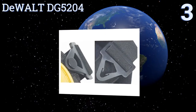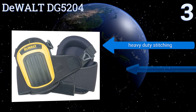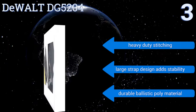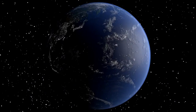Nearing the top of our list at number three, the DeWalt DG5204 gives you the needed comfort to get the job done with a convenient upper tab for easy positioning and layered gel technology that provides cushion padding. The heavy-duty clips stay secure while in use but are easy to remove when needed. They feature heavy-duty stitching, a large strap design that adds stability, and a durable ballistic poly material.